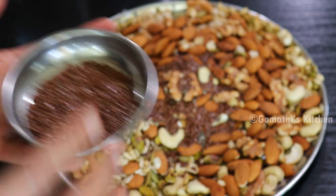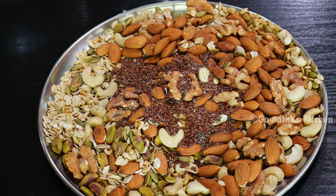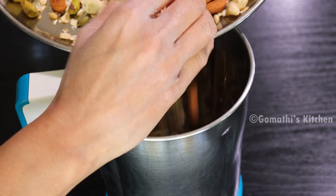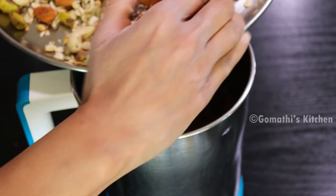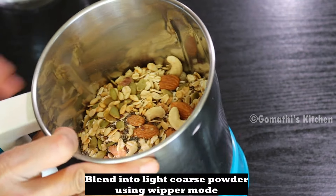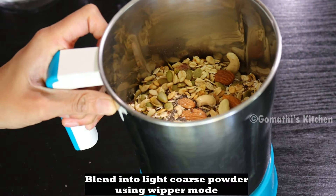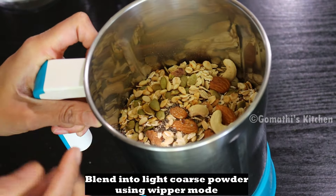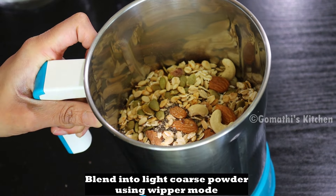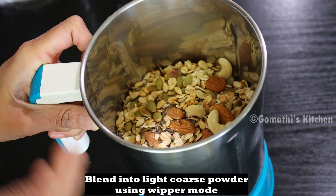Use 6 tbsp to add 1 tbsp mix. Use 1 tbsp mix. Use high speed.